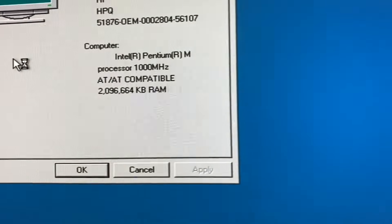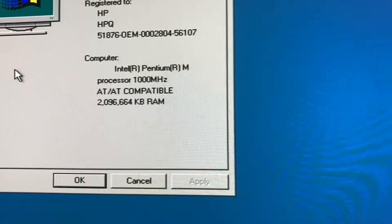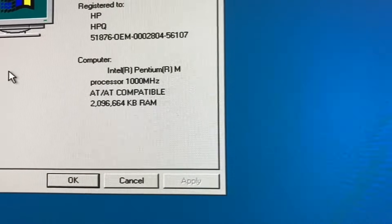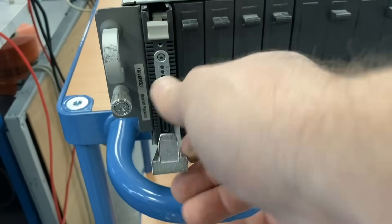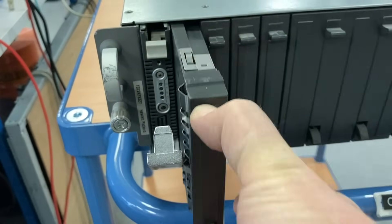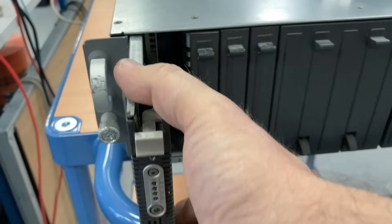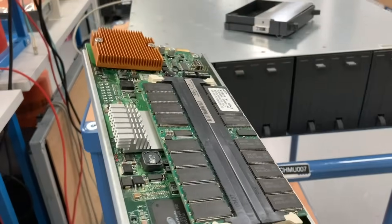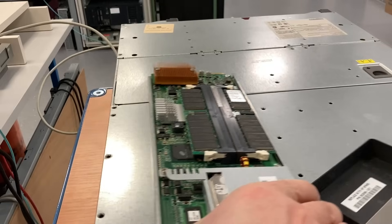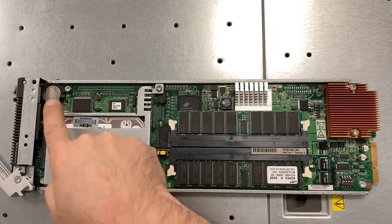As you can see here, we have a Pentium M processor with one gigahertz. Pentium M processors were made for mobile devices like notebooks, and I don't know why they made a blade server with that processor, but maybe they wanted to save some energy and heat. And this is the blade server in its entire form.